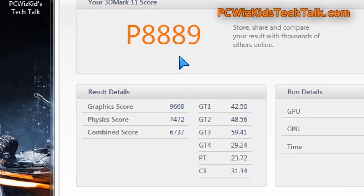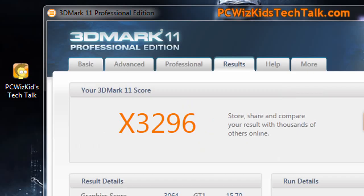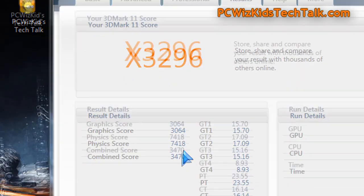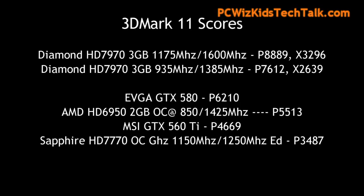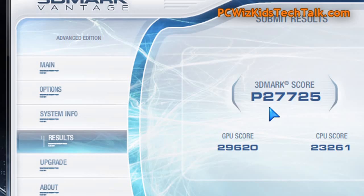Looking at some benchmarks in 3D Mark 11, you can see here 8889, and on the extreme 3D Mark 11 benchmark score 3296. Here are again some scores so you can compare and see how great it did compared to the default scores I got on this card earlier in my part one review — a substantial increase in performance, anywhere from 10 to 15% minimum.